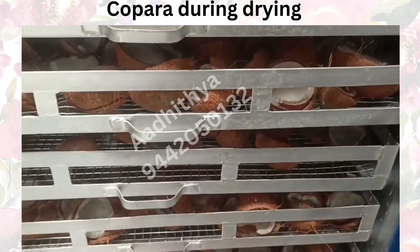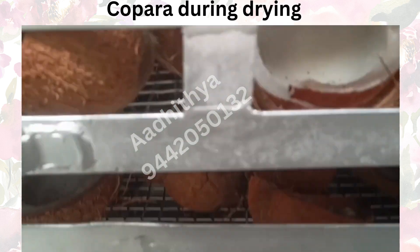The indoor unit is designed to provide excellent air circulation and efficient moisture removal.